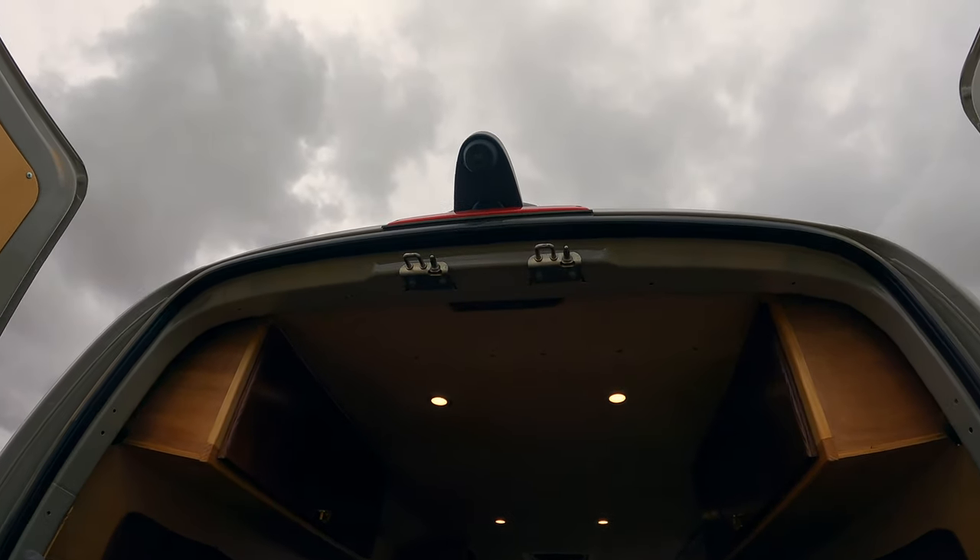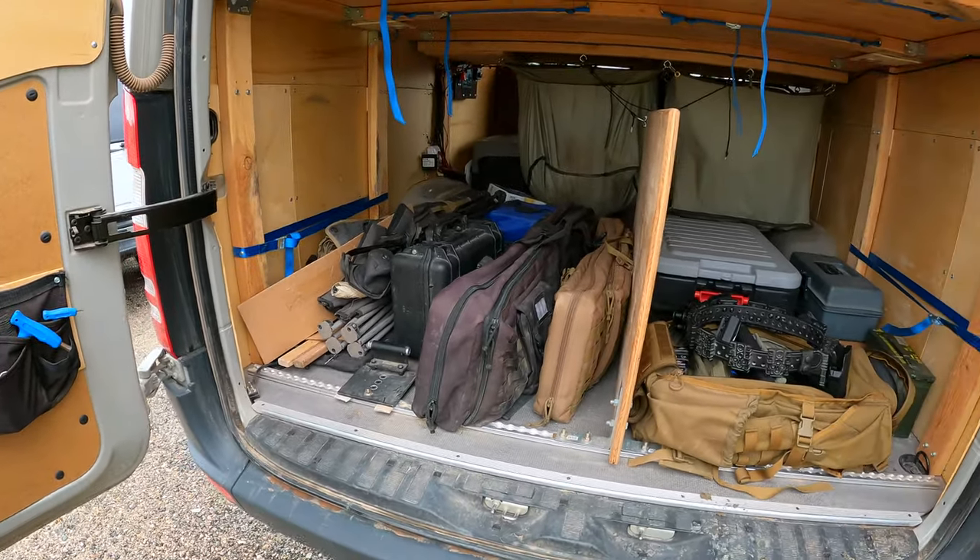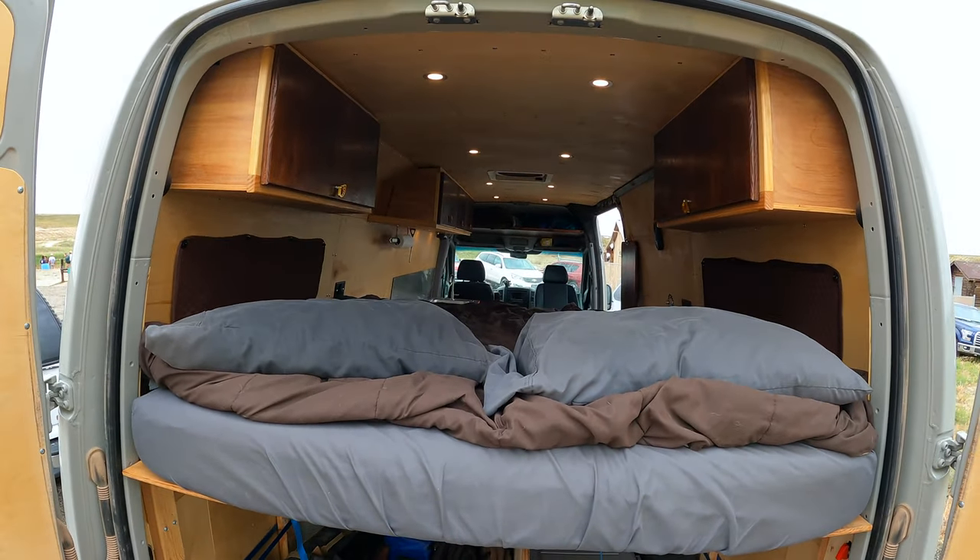Most importantly: there's a fisheye reverse camera. This thing would be a nightmare to back up without it. You've got your tools over there and gear ready for the weekend.